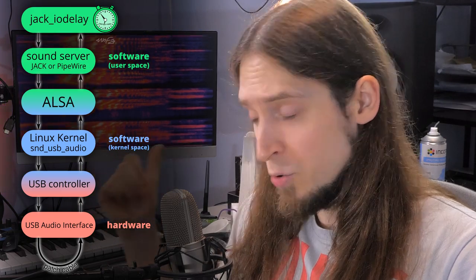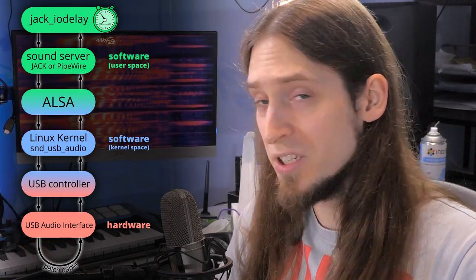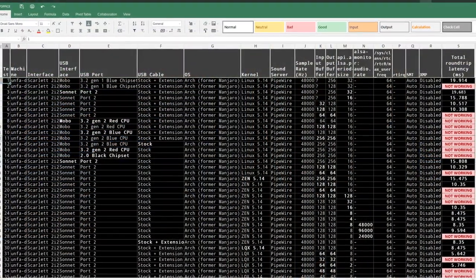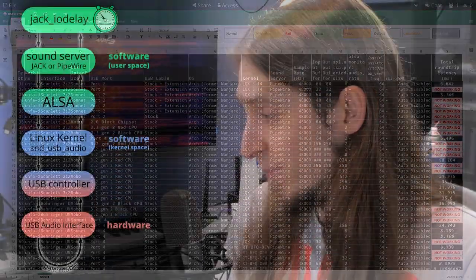There are so many variables depending on your system configuration on Linux, the USB port you use, your system load, and your use case, that I really won't swear by my results. You can check them all in a public spreadsheet linked in the video description. The bottom line is the latency is perfectly good for both live processing — real-time — and for recording.